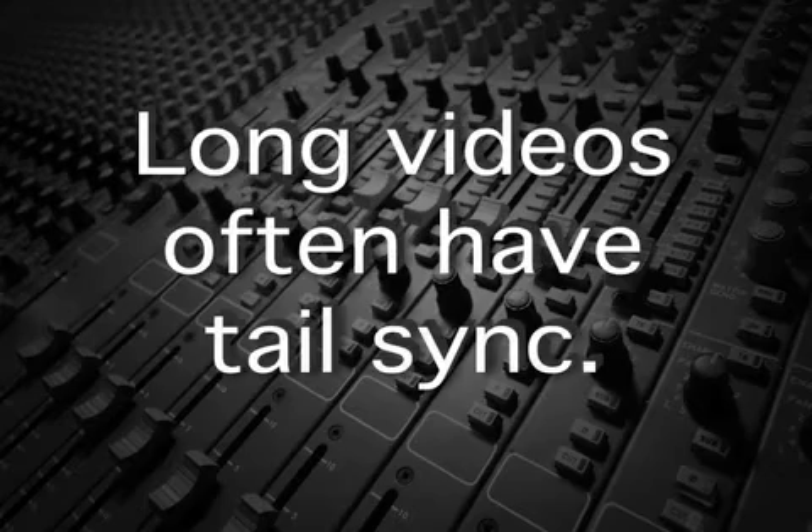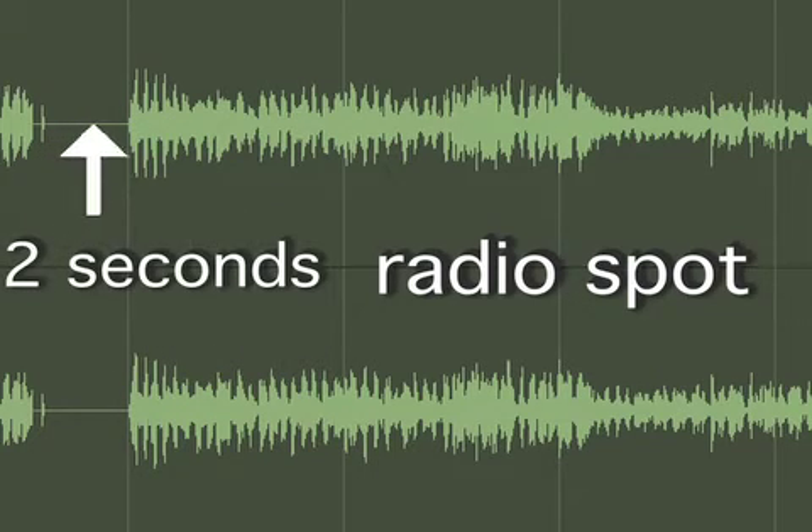Longer videos, like movie reels, will often have a 2-beep at the tail of the reel as well. Typically, even radio spots that have a voice slate will have a 2-beep 2 seconds before the spot starts.